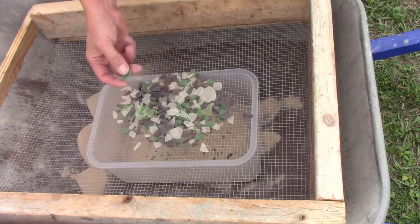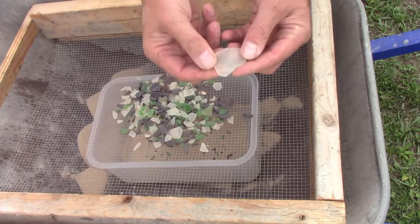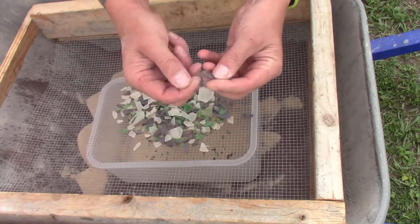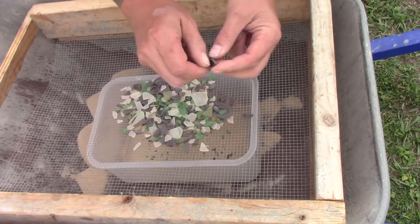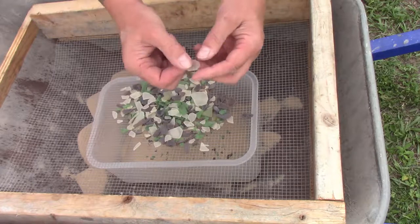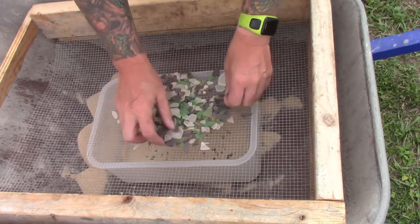Wow, this stuff looks great — this stuff looks amazing! It's completely smooth and it's got that kind of etched, weathered look. Okay, some bits didn't quite get it, but look at that — that looks amazing. I like it.